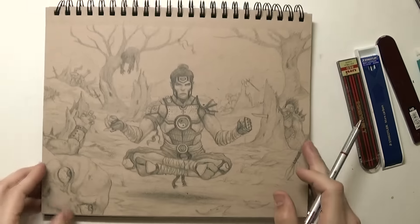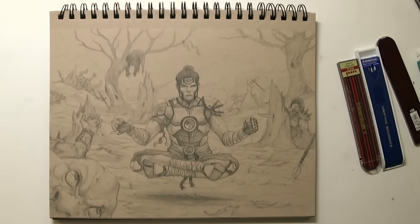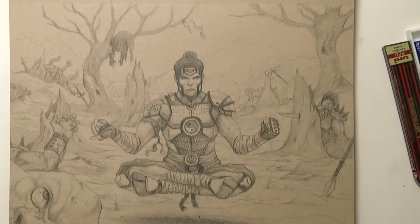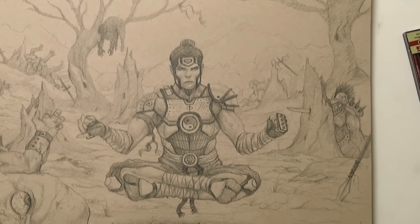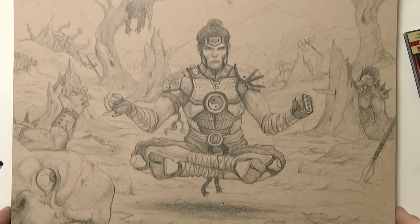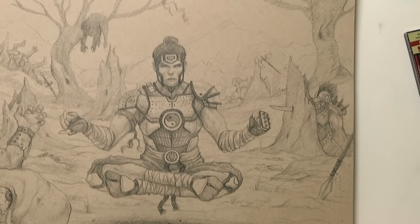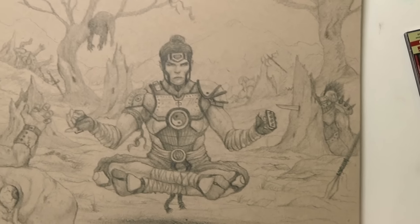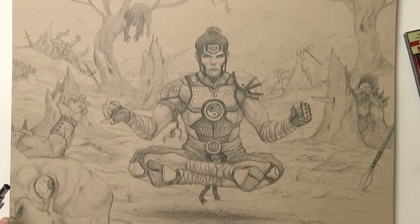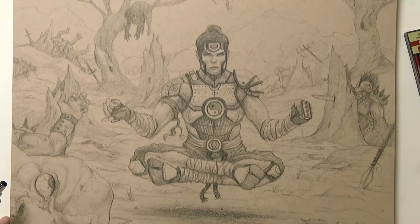Oh, here's a bigger one — this one's cool. So I spent a little bit more time on this one. This one is kind of like a warrior guy — he just got done fighting a bunch of dudes and beating them. This is a drawing where I spent more time doing a whole page, filling in every little piece of it. I like the way this one turned out. It was a fun drawing to do.